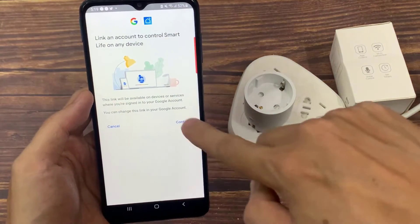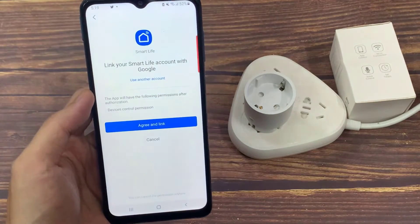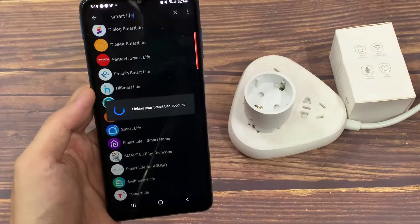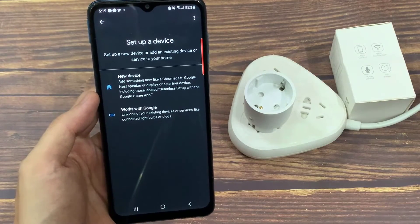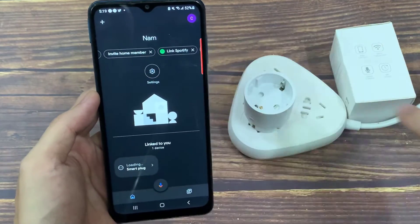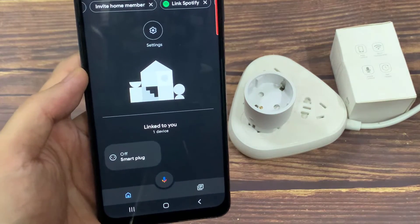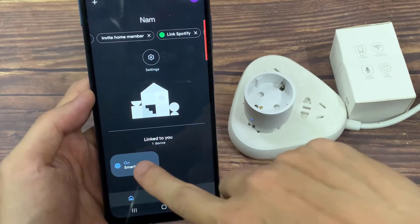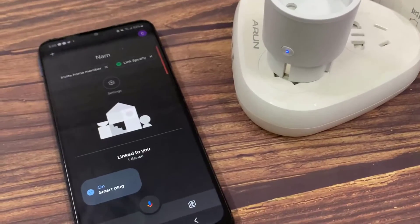Sign in to the Smart Life app with your account and follow the instructions to complete the account linking. After successful account linking, in the Google Home app you can see all the smart devices from your Smart Life account. You can assign rooms for each device. Now you can use Google Home to control your smart devices.